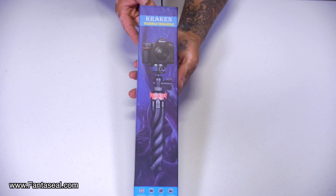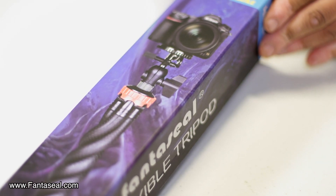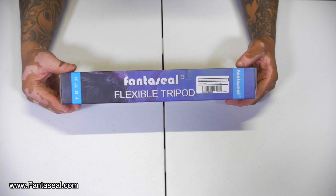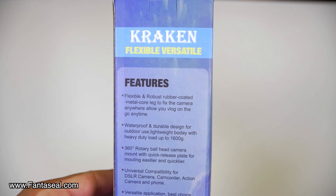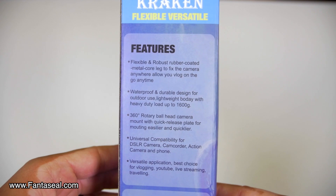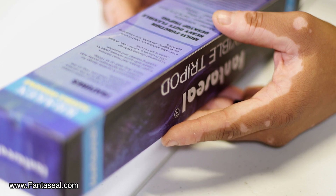Okay guys, check this out. This was sent by Fantaseal. It is a flexible versatile mini tripod. The features boast flexible and robust rubber coated metal core legs to fix the camera anywhere, allowing you to vlog on the go anytime. It's waterproof and durable design for outdoor use, lightweight body with heavy duty load up to 1600 grams.